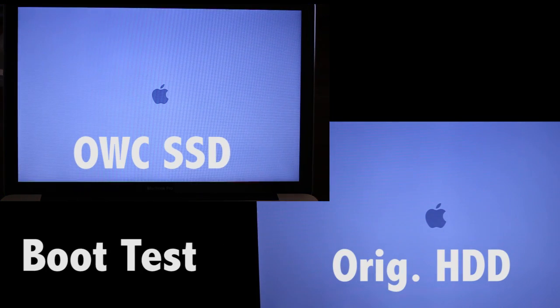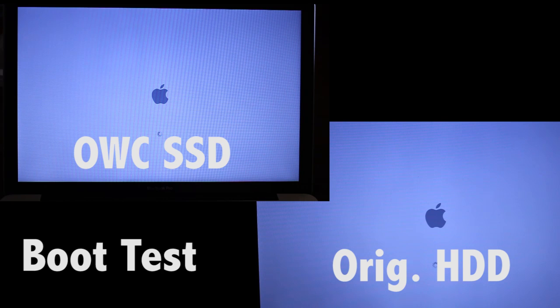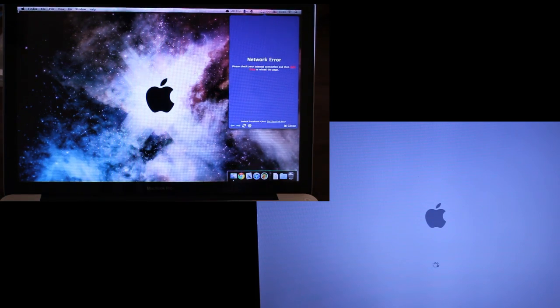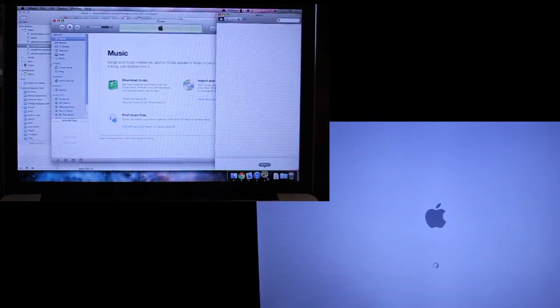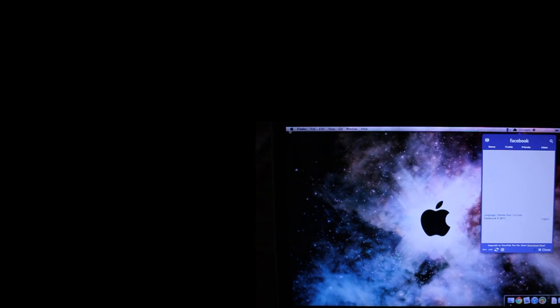The original hard drive gets its Apple logo faster, but don't be alarmed — the OWC SSD will blow it out of the water shortly. The OWC SSD is pretty much already done booting. I even launch Chrome, Mail, iTunes, and Hibari — none are extremely CPU intensive but they do take a minute on a hard drive. They launched in less than a second on the SSD, whereas on the original hard drive it takes about 15 seconds. It is substantially faster in every way, and it is a huge upgrade worthy of any MacBook user.